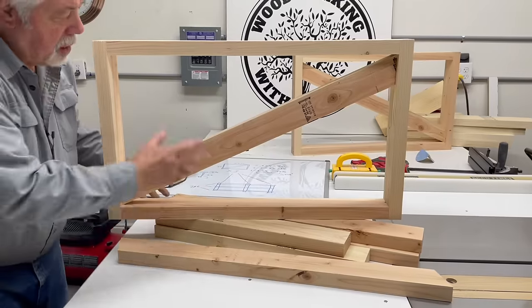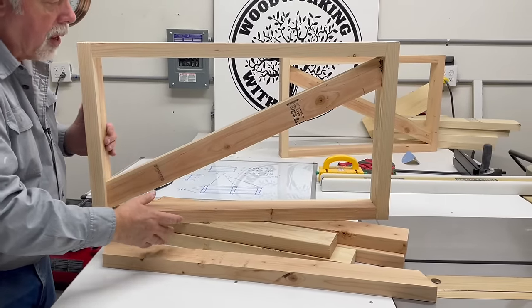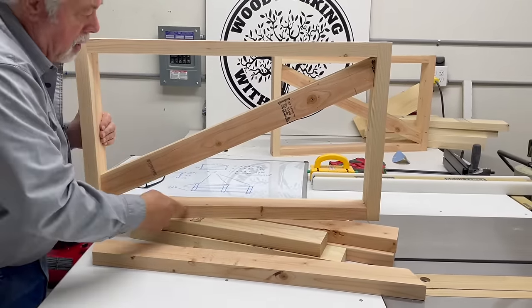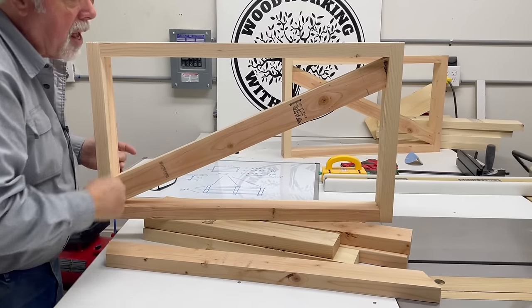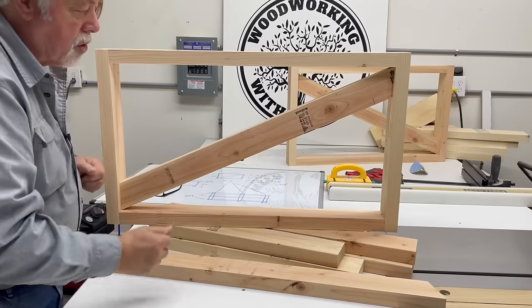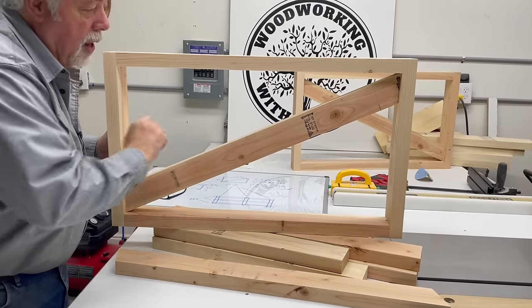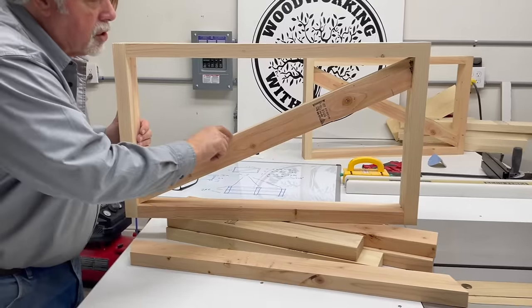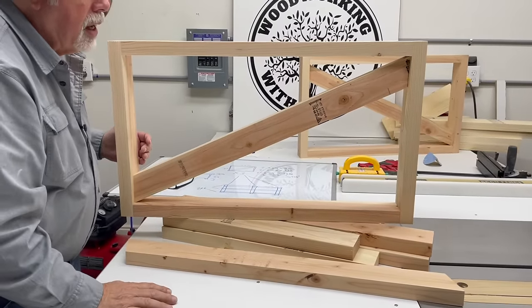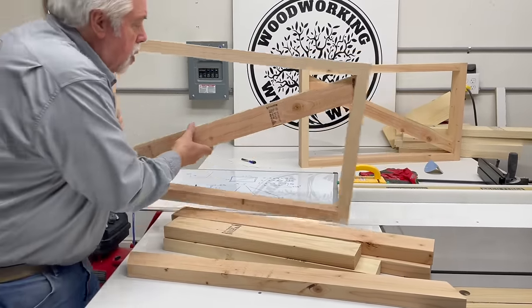Let's build a rib. I've assembled one of the ribs so that you can see how it goes together. We have a top piece, a bottom piece, two side pieces, and this angled piece in the center that helps square it and give it some strength. We're going to have a lot of weight on this table, so I want it to be good and strong, and this cross piece gives it that added strength.